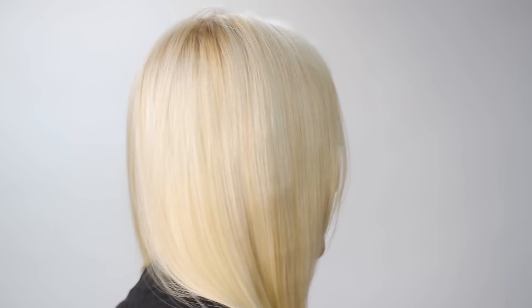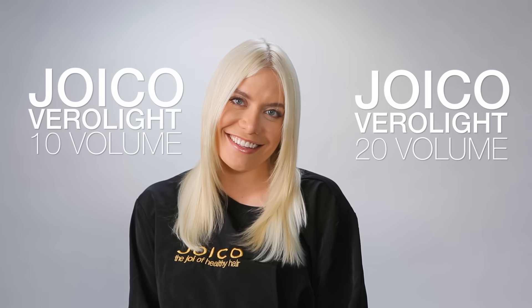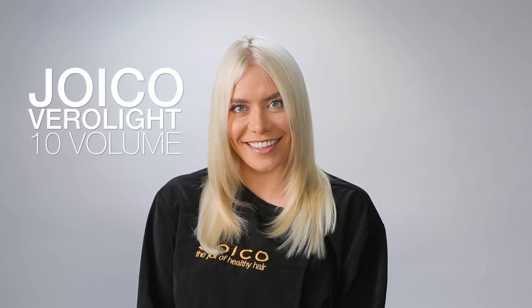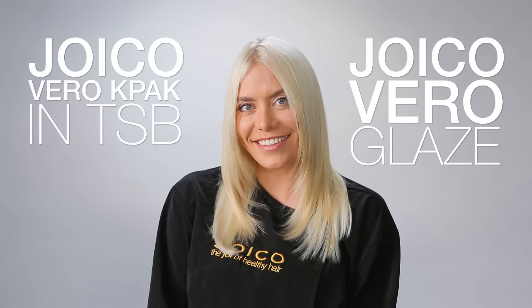First, pre-lighten your client's hair to a level 10 using Joico Virilite with 10 volume on the roots and 20 volume on the ends. For this look, we had to re-highlight our model's hair through the top with Joico Virilite and 10 volume. The last step was to tone our model's hair to a platinum blonde — for that, we use Joico Viril K-Pak in TSB with Joico Viril Glaze.